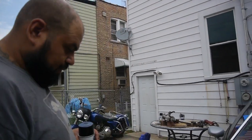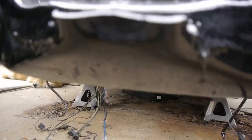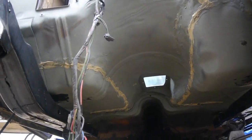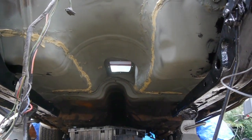As you can see on the floor, that's about 40-plus years of rust. So we will encapsulate it some more to make sure it doesn't continue to rust. And then we're going to go ahead and put our Por-15 on this firewall.